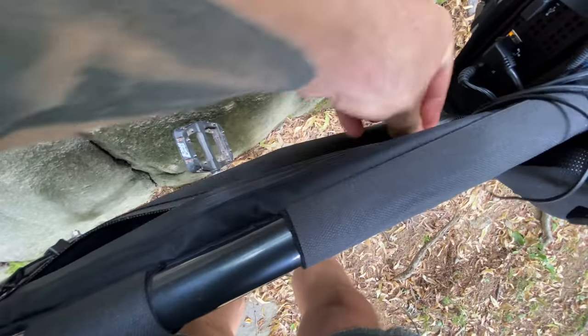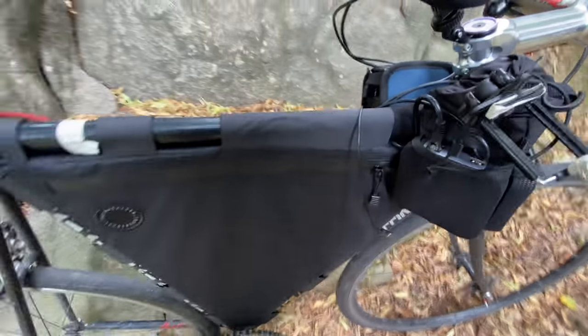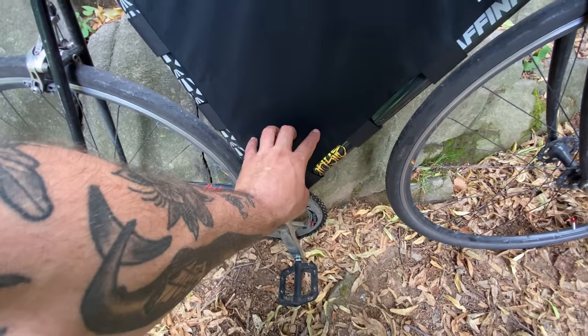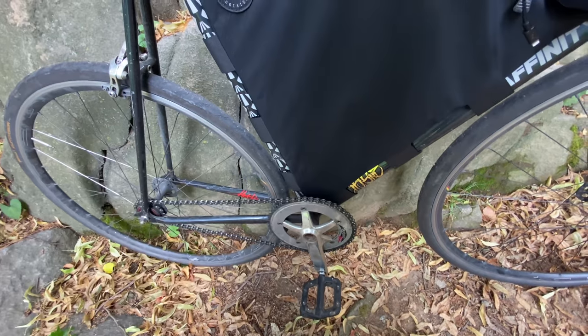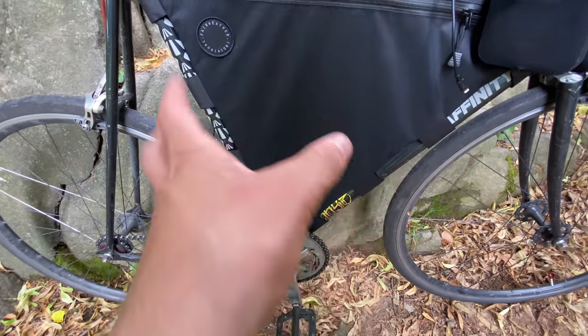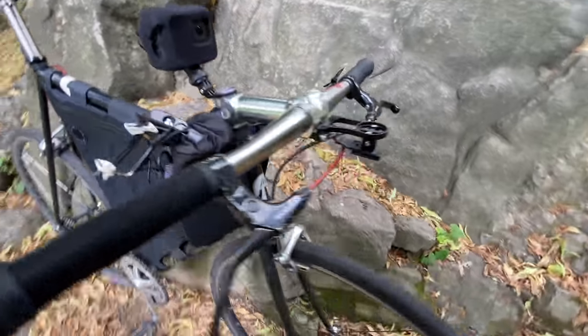This whole setup leads right into my stream setup. That battery that's in the bag is now lower down by the bottom bracket, so the weight is lower to the ground, which makes it feel a lot better riding through traffic. Now let's talk about the stream setup.